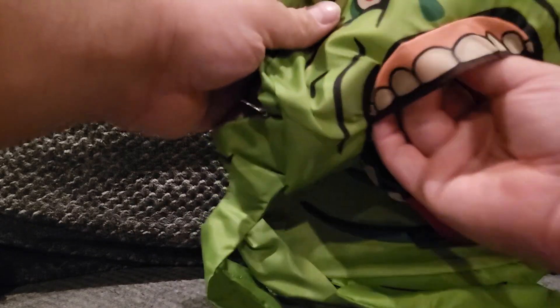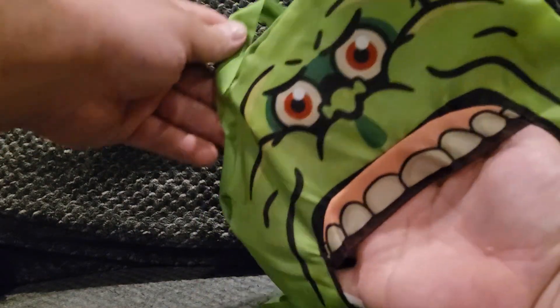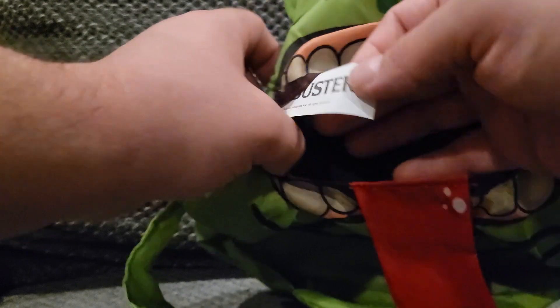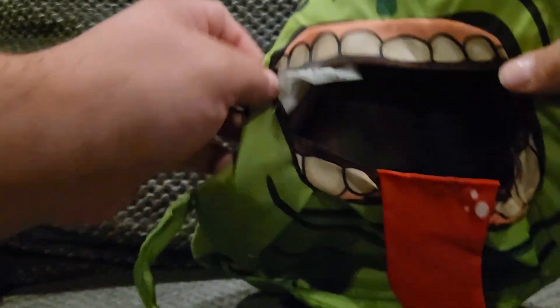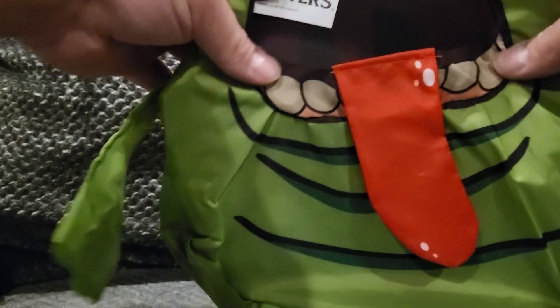You could fill it in there pretty good. From his mouth until about this seam right here, that's all you're going to get if you were to put candy in this. Nothing will go in his tail, and there's a lot of open space up top that you won't be able to use to fill candy with. Inside you do have the Ghostbusters logo tag — nothing on the back. From where his bottom teeth are until about the seam, that's a good amount of candy. You can kind of fluff them out to get an idea of how much candy you can fill in there.